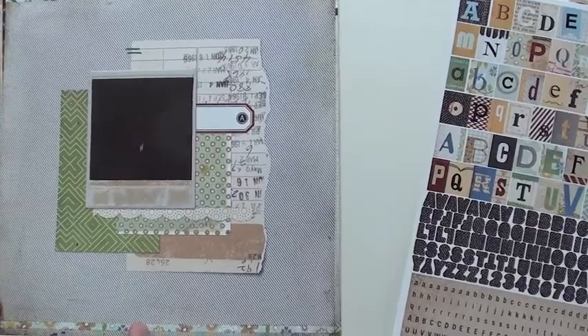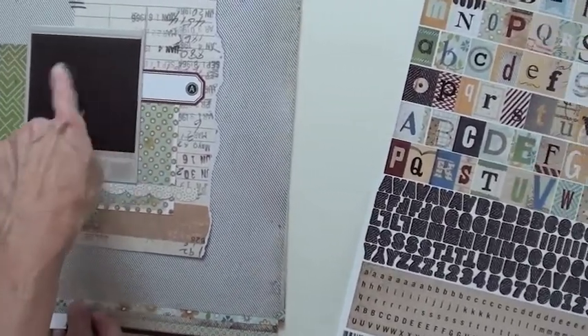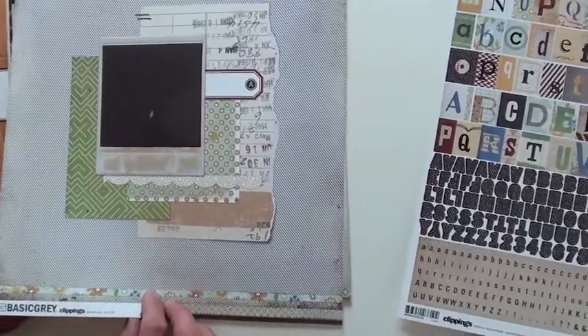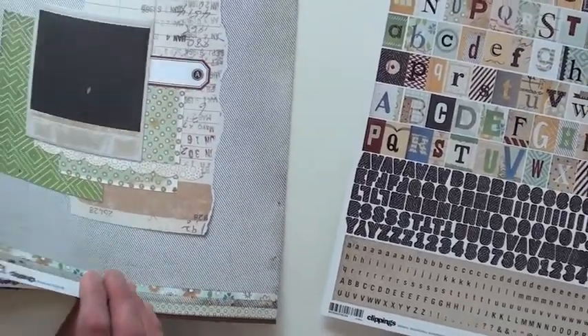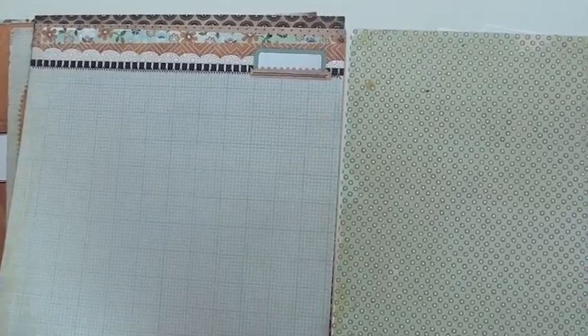The papers are double-sided. Look at this — you get your little Instagram — what do you call those things — you put your little picture right in it, ready to go. A Polaroid, if you're older. The younger ones don't even know what a Polaroid is. It's funny how everything old is new.